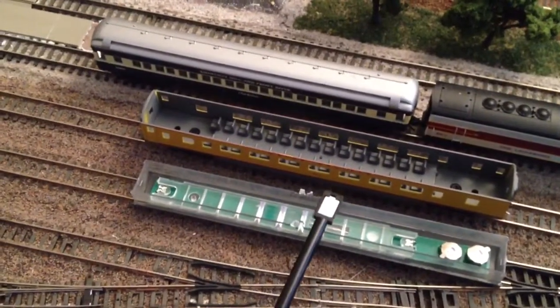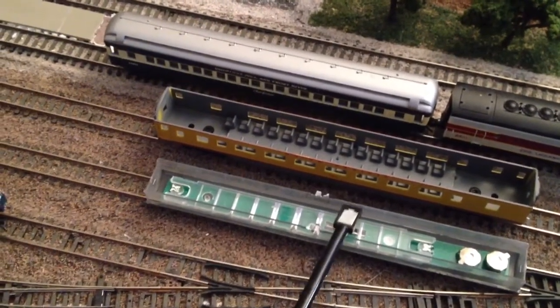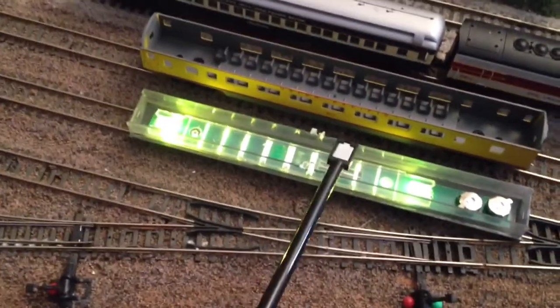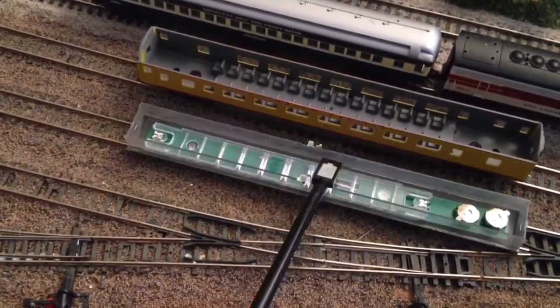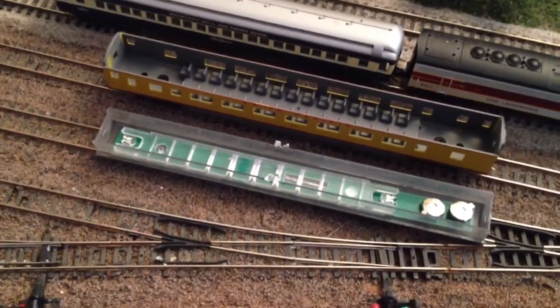When you place the magnet near the reed switch, the lights come on. And when you get it near the switch again, the lights go off. And that is how the lighting works.